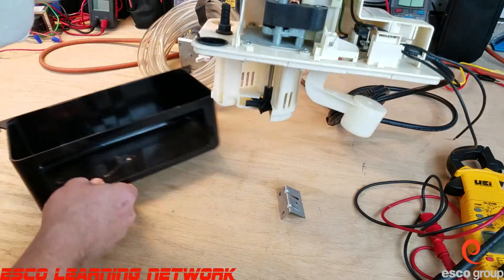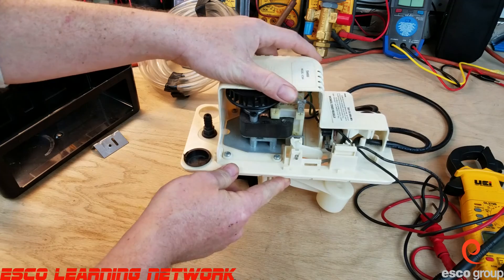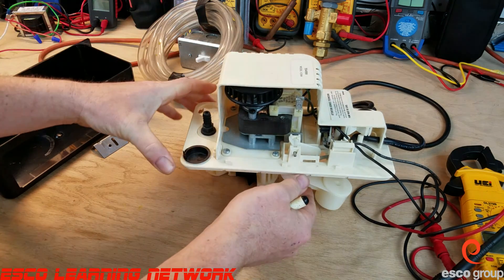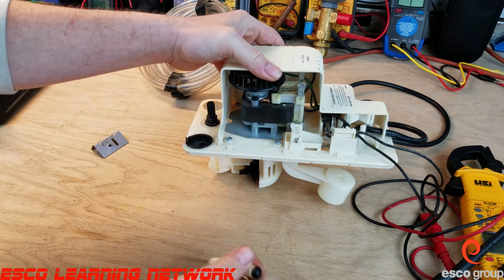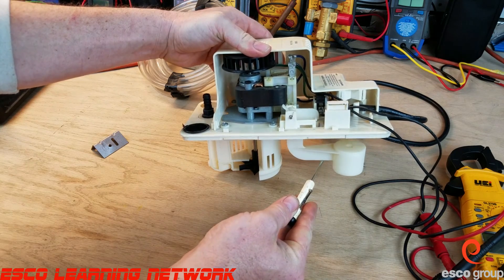We have multiple openings on the top so that we can drain multiple appliances — either the furnace, a high-efficiency unit, the AC drain, or the humidifier waste — into this pump. As the reservoir fills, this float switch will rise.